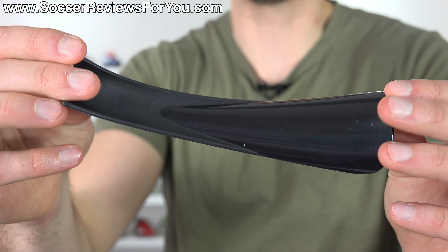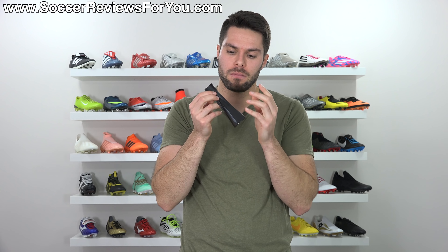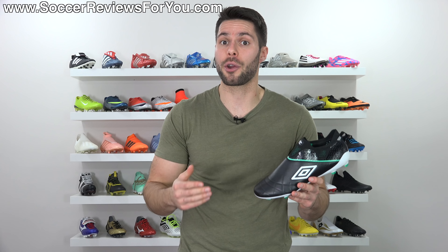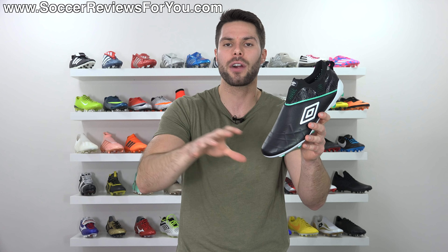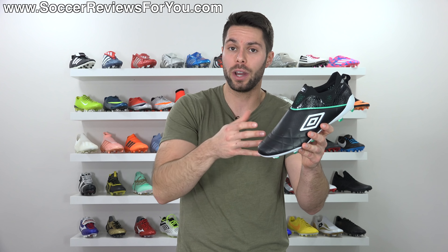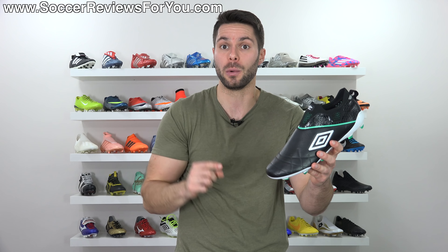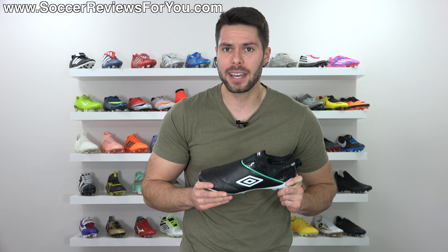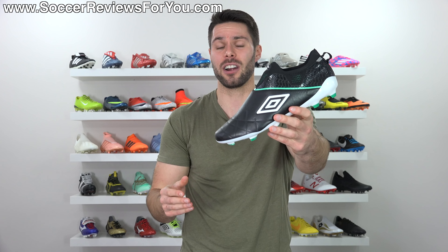Inside the box they include an Umbro branded shoehorn. Being that these are laceless boots, it can help you put them on, but honestly I never use shoehorns. As I was waiting for these to arrive, I had two things in mind I was really curious about: the quality of the leather, and the laceless system itself — how they're actually holding your foot in place with what I assumed would be a soft leather upper. But once they arrived and I actually held them in my hands, one thing immediately jumped out: how light these things are. They're ridiculously light.